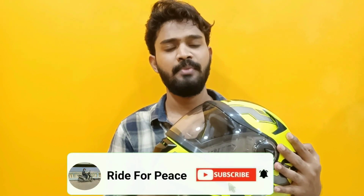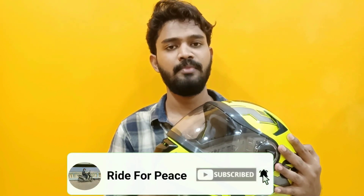Please like, share, and subscribe to my channel. Click on the bell symbol so you don't miss any videos. This is Abdul signing off. Bye.